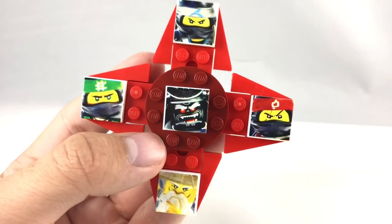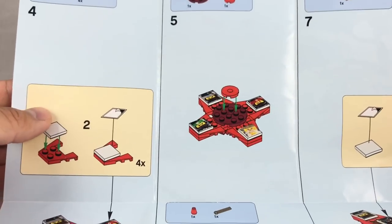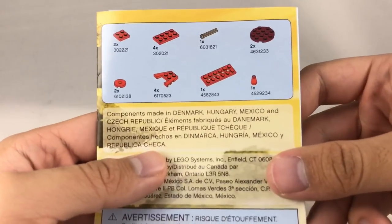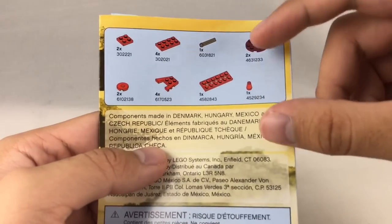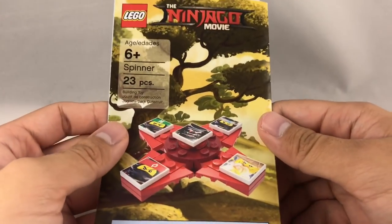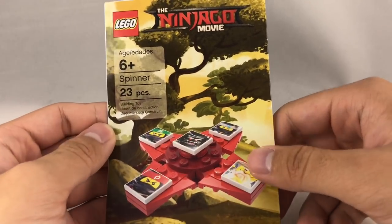There's one last thing, which are the instructions. Here are the instructions — it's just one leaflet of paper. This is the part I was talking about where it shows you putting stickers on, even though these are clearly printed bricks. And what's really odd is that if you look at the back part with the pieces, they don't show the tiles anywhere. So maybe some regions are going to use stickers and other regions are going to use the printed tiles. But yeah, the printed tiles are not listed on here. Very strange. That is it for the Lego Ninjago official fidget spinner. Still can't believe this is real. I will see you guys later. Peace out. Bye.